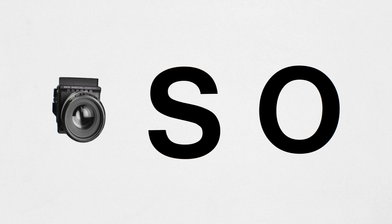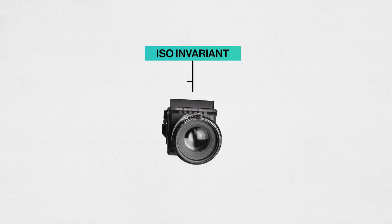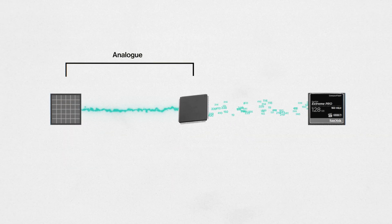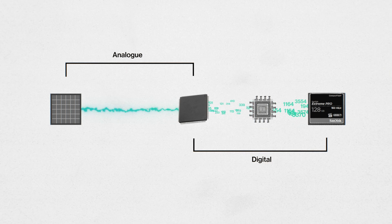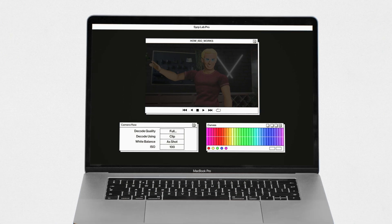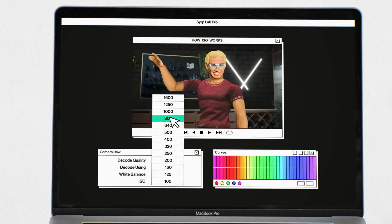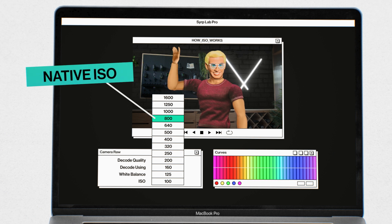When it comes to the method of ISO, these three cameras represent three families. First up is the ISO invariant family, like the Red Komodo. You have one fixed ISO and any changes made to the ISO number are just digital changes to the R, G, and B values. The camera saves your raw footage and the ISO value you selected as metadata, then applies the change in post. The ISO where there's no digital boosting is called the native ISO.